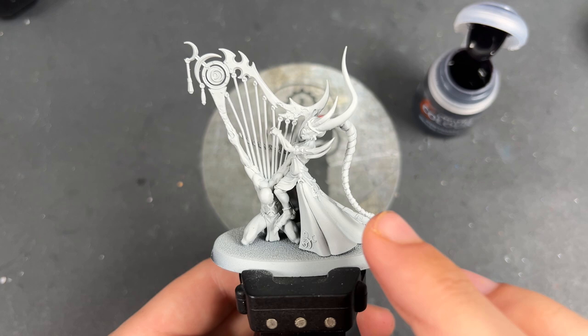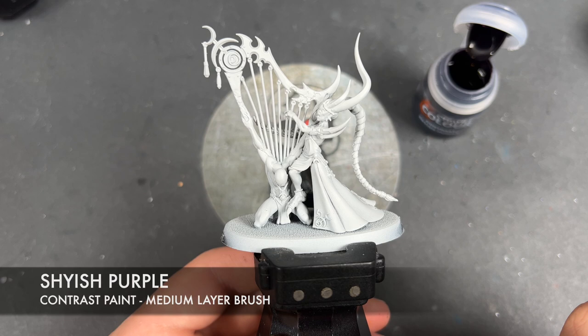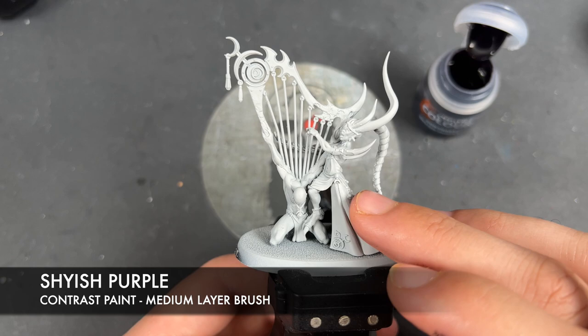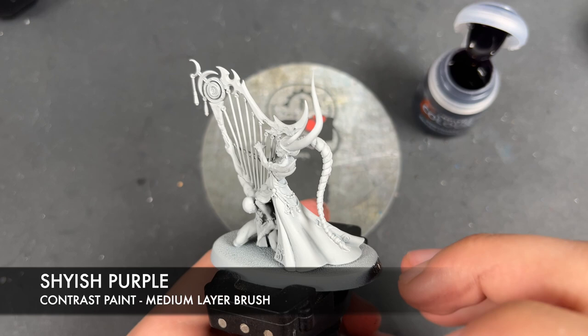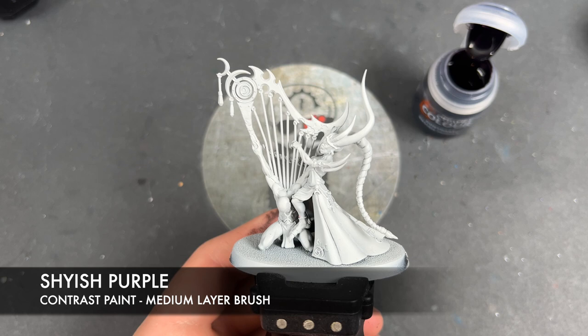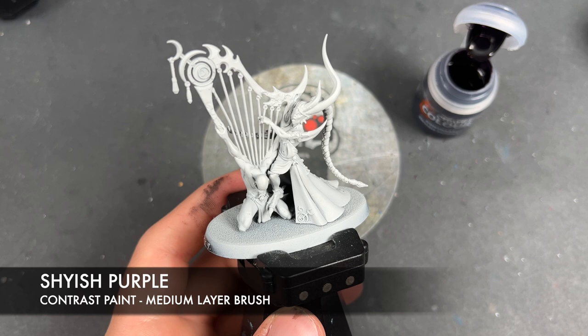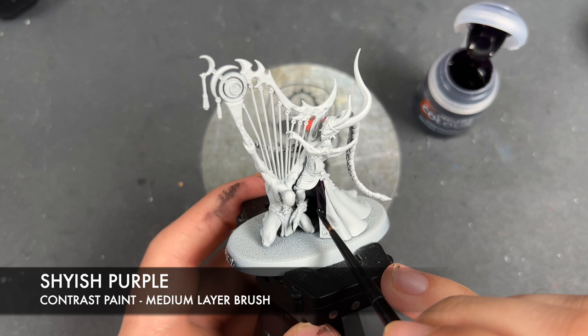It has been primed in grey seer and the colour we're going to be using first is Shyish Purple. We're going to be using this for a number of different details: these horns, these other horns, the cloak, and the inside of the cloak as well. Some of these details are going to eventually become black details but we're doing Shyish Purple as our pre-shade. So we're going to load up our brush and start painting this all over these details, starting at the cape and working our way around.